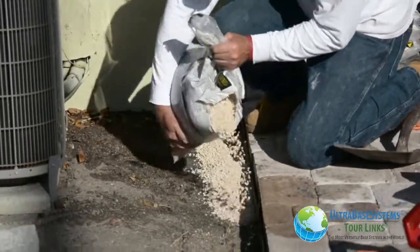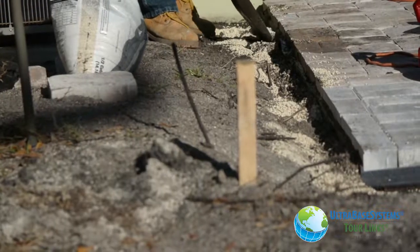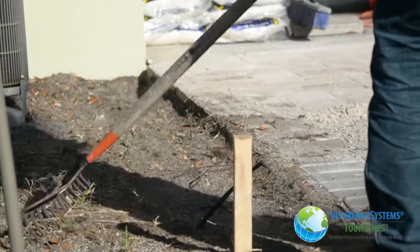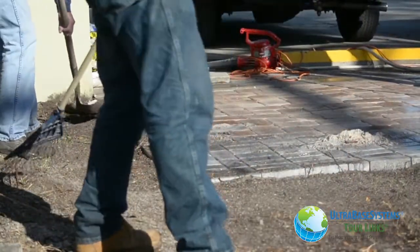Additional fill material was deposited around the edge and worked into the ground to help stabilize the edge area. We raked the entire area bringing the grade up to the top of the finished pavers or to whatever height you desire.